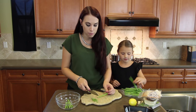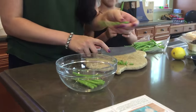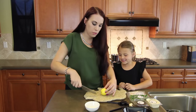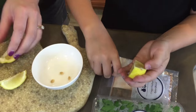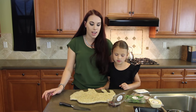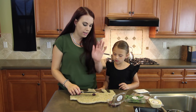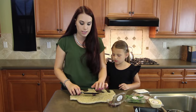Now we're prepping the beans — we're just trimming the ends off of them and putting them in this bowl. We're supposed to quarter and de-seed the lemon. It's time for the olives. The instructions told us to put them on a cutting block, smash them with a knife, and then we should be able to pick the pit out pretty easily. So let's see if that works.